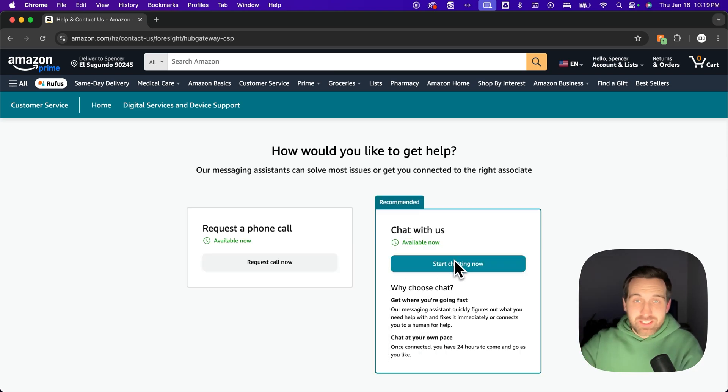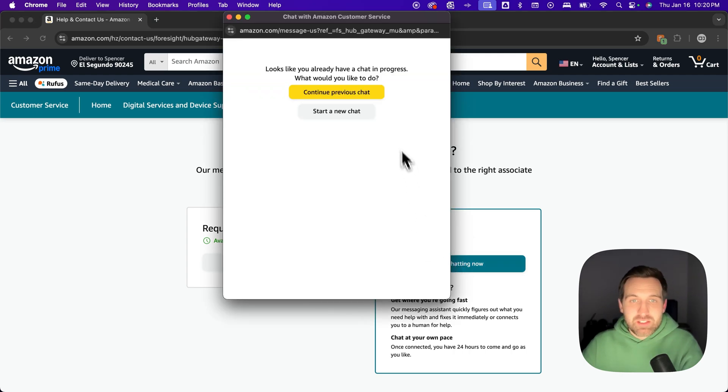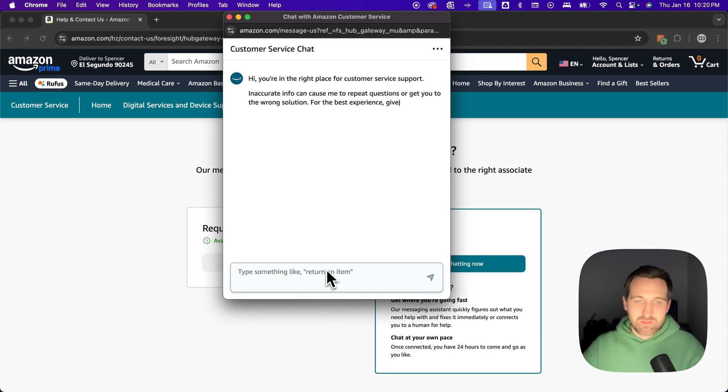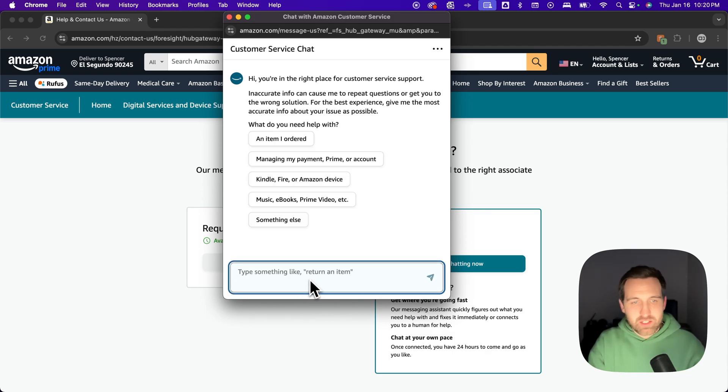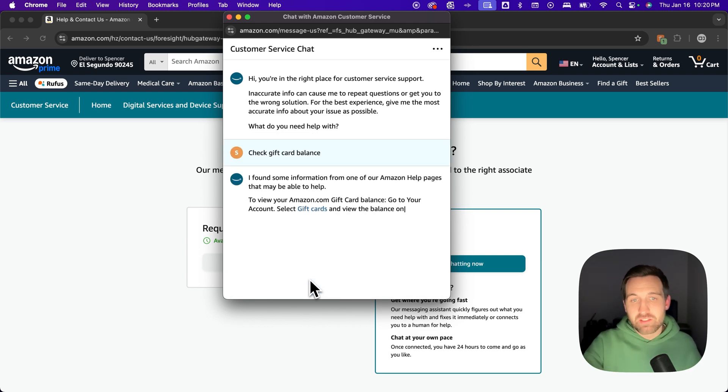You'd already be through this if you clicked the link in the description, but this is the window that will pop up. Start a new chat rather than continuing a previous one. This is where you'd start asking for help — it will be automated at first, and you'll type something like 'check gift card balance.'